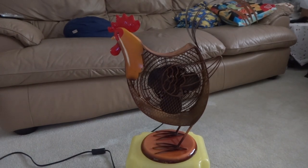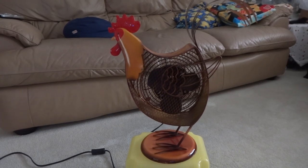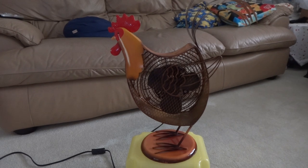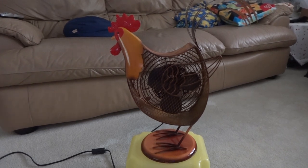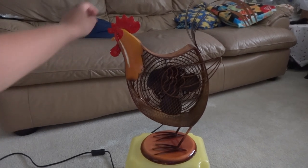Hello everyone. I'm going to show a rooster fan here that I bought at a yard sale weeks ago for $2. It was brand new in the box and it's cheap because the people who live there were trying to get rid of what they didn't need. So it's super cheap, but these fans are very expensive.